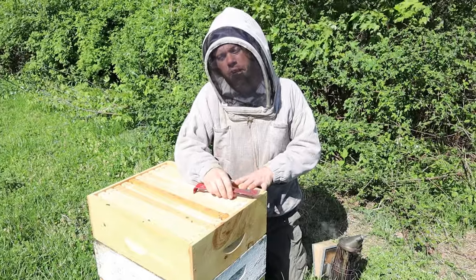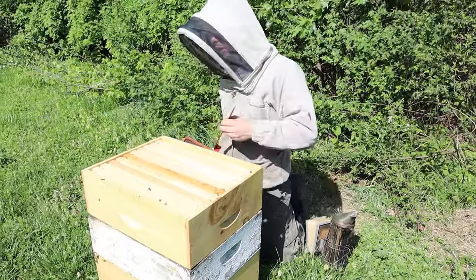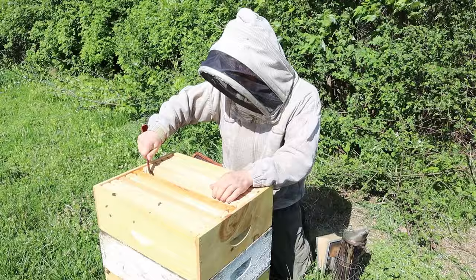Hi, it's Cayman Reynolds. We have a honey production colony here. It looks pretty small, and that's because it is, and I have a nucleus colony over here that is a byproduct of this strong colony.